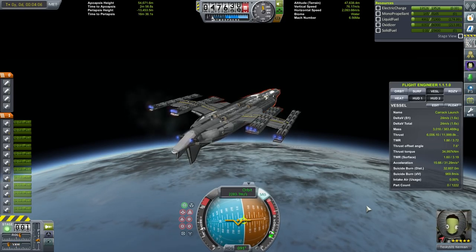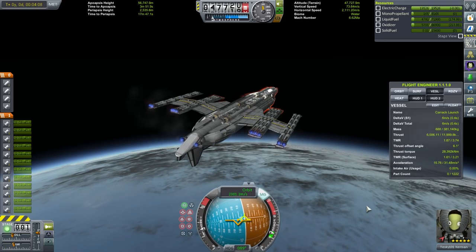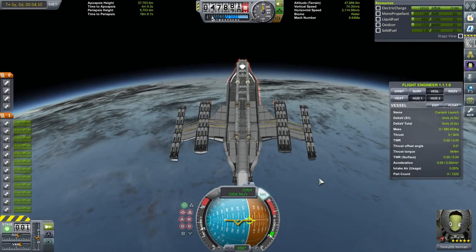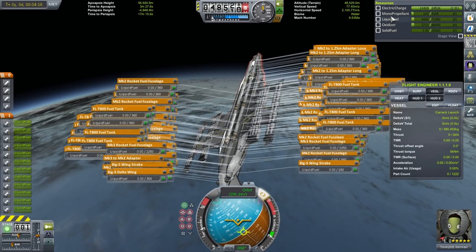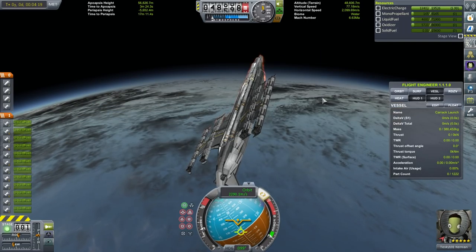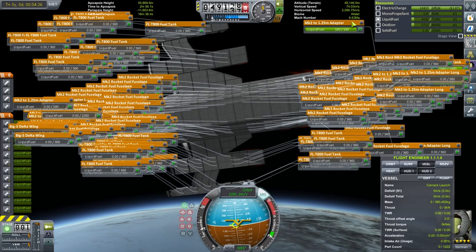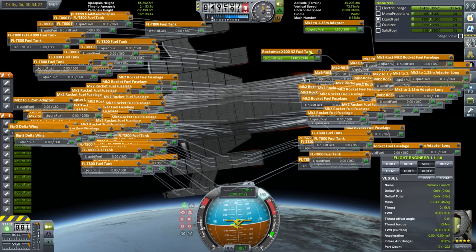I didn't really patch up the bottom side of the vehicle — that would probably be quite a lot more parts. That's the end of the delta V being read by flight engineer, but not the end of my fuel. So I try and figure out where the heck the liquid fuel and oxidizer are, as I didn't realize which tanks were not connected. It goes without saying at this point — but this is all stock parts. I have visual mods and flight engineer installed, but no part mods. This is all stock.